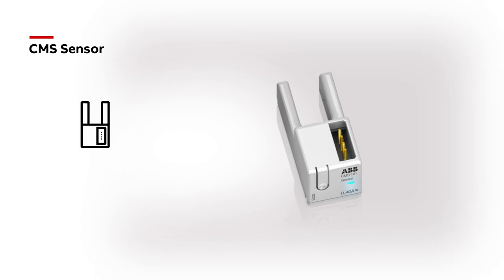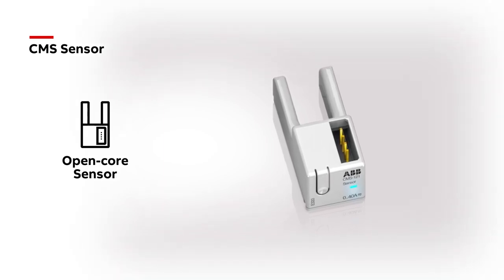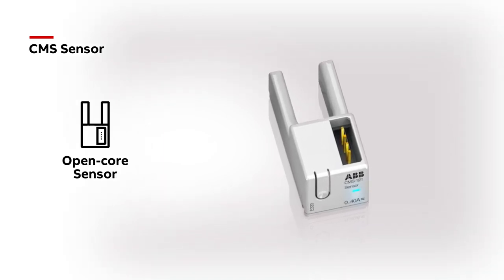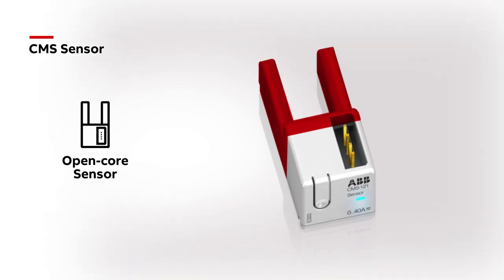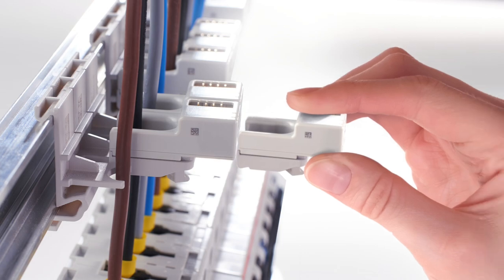Our new OpenCore sensor guarantees fast and simple deployment of a CMS solution. Thanks to its OpenCore design, it's very easy to install. Simply retrofit the sensors into the existing installation — it's as easy as that. There's no need to turn off the system.